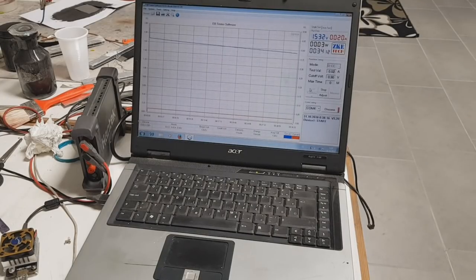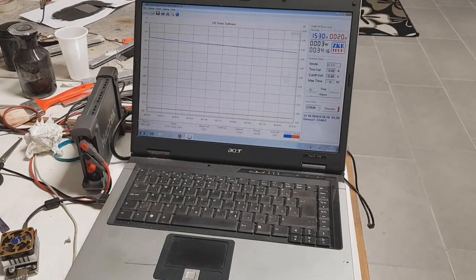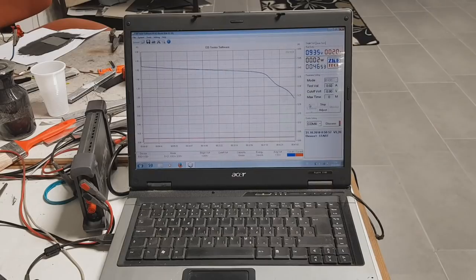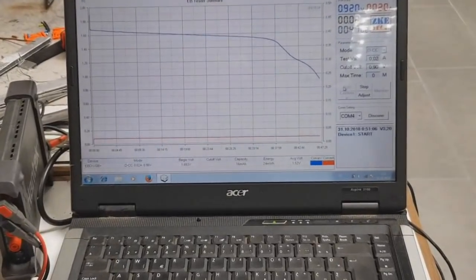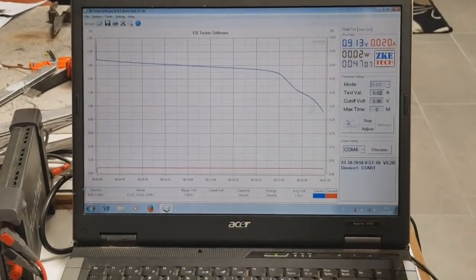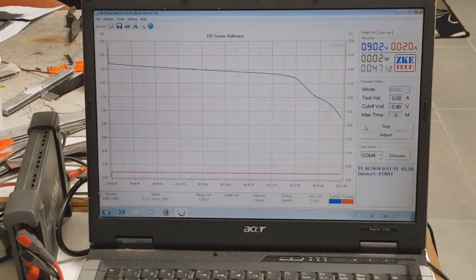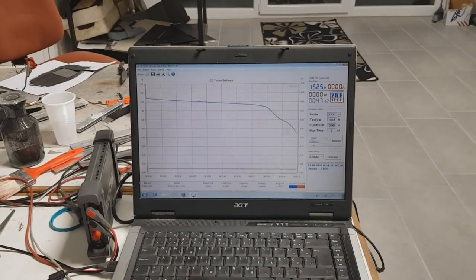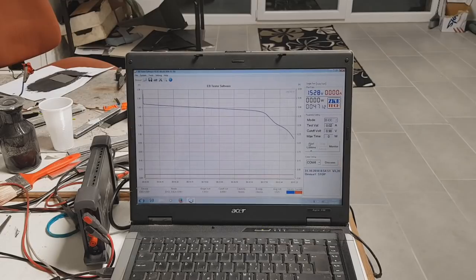At 34 minutes we are still on a voltage of 1.53 volts. The battery is almost finished, and now it is finished — 47 minutes of discharge. That's really really awesome. So guys, that's it from me and we'll see you in the next video. Bye.